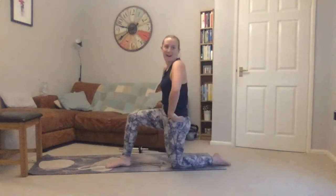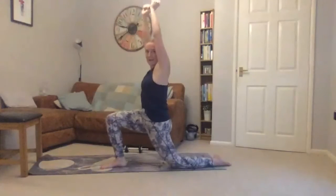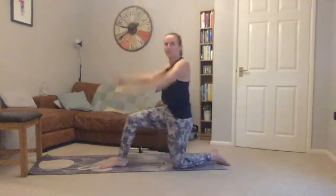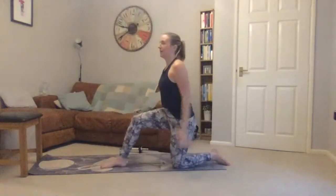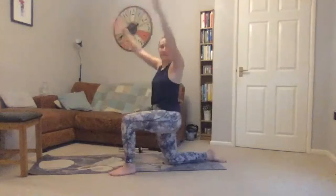Coming up onto one knee, tuck the elbow under so you can feel a stretch along the back hip, then raising arms forward and then pushing back. Try to find the stretch here — try not to arch your back. Then stepping onto the other leg, same on the other side.